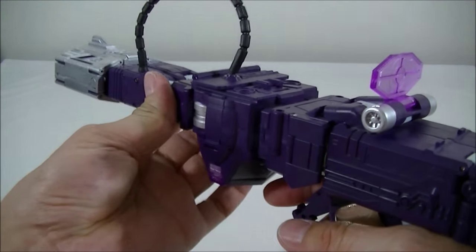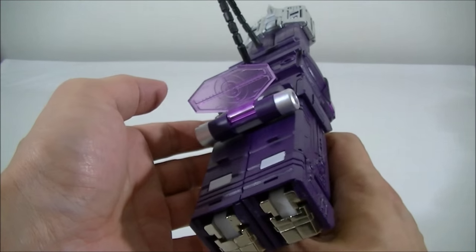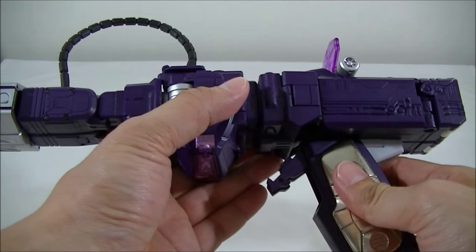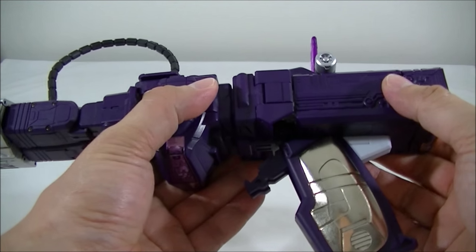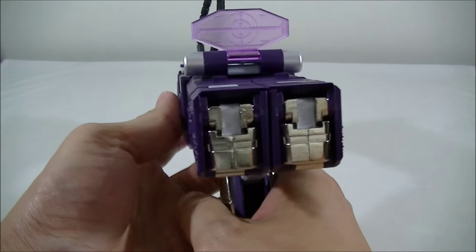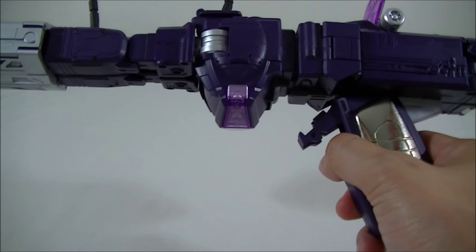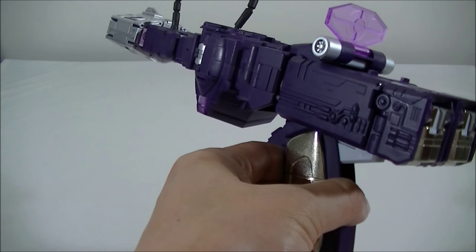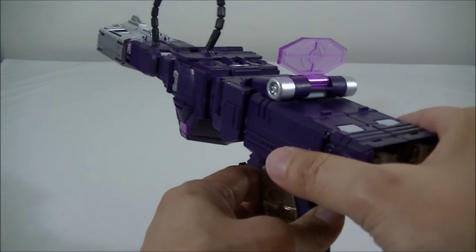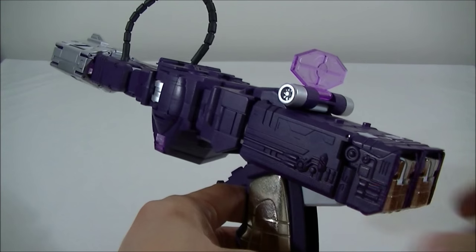I definitely understand why so many collectors love this figure. If it wasn't for MP-29 coming out, I'd probably be really happy that I've got this as well. Hopefully you like that quick look at this darker repaint version. Click through the link in the description to head over to Robot Kingdom and check their listings to see if it's available for pre-order. Hopefully you guys can subscribe — I've got a whole bunch of reviews still to come, including the Hot Toys First Order Squad Leader that just came in today. Thanks again, I'll talk to you guys soon. Cheers, bye.